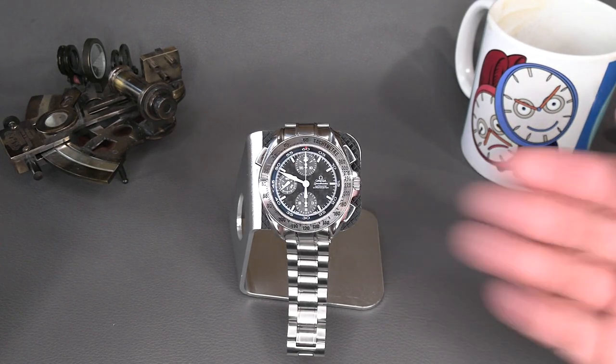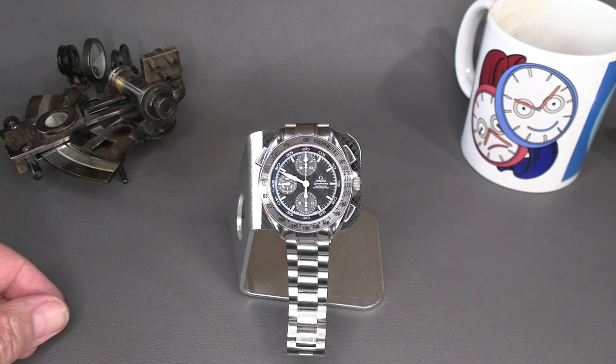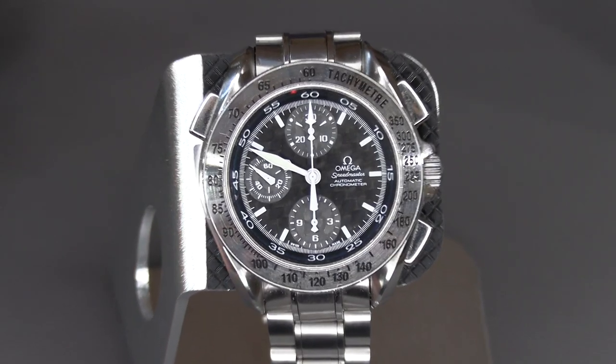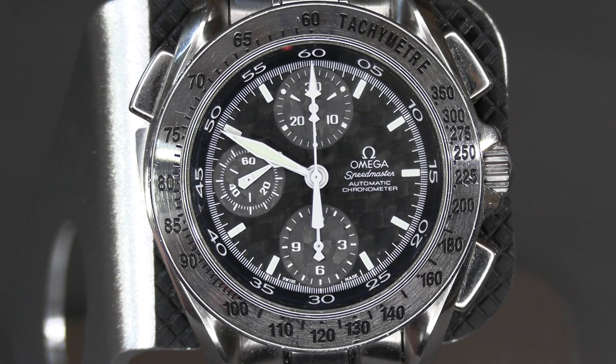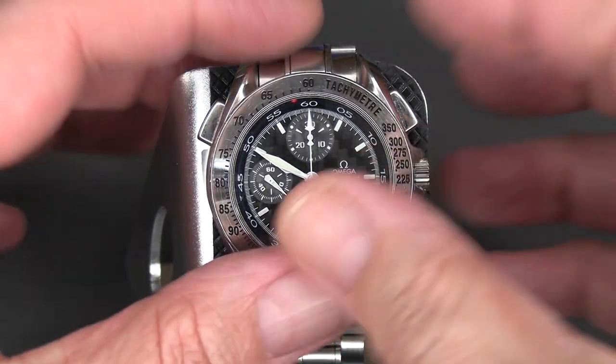Here's the Omega rattrapante or double chronograph up close - a beautiful, rare, but oddly unloved member of the Speedmaster family. I think it's more that there are so many special models that it's sometimes difficult to identify all of them. I like having interesting Speedmaster models to show you all - I've got the Speed Sonic with the tuning fork as well as this one, and I use this in explanations of how various chronographs work.